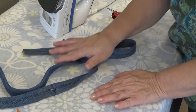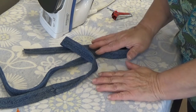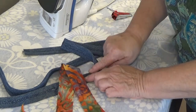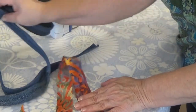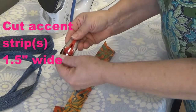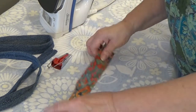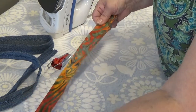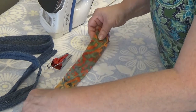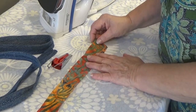Now I'd like to pretty that up just a little bit. There are a couple of reasons beyond decorative that I'm going to use an accent fabric on top of this strap. I'm using a bias seam tape maker — although this is not a bias cut, this is just straight across. It does have a little stretch, but this is batik so it's not going to have much stretch. It's pretty crisp fabric.